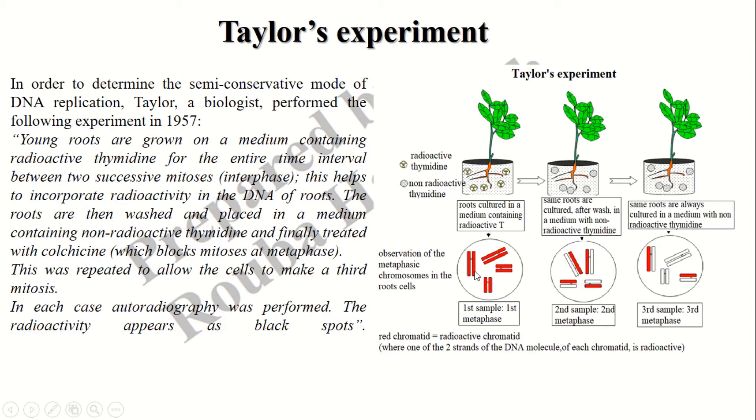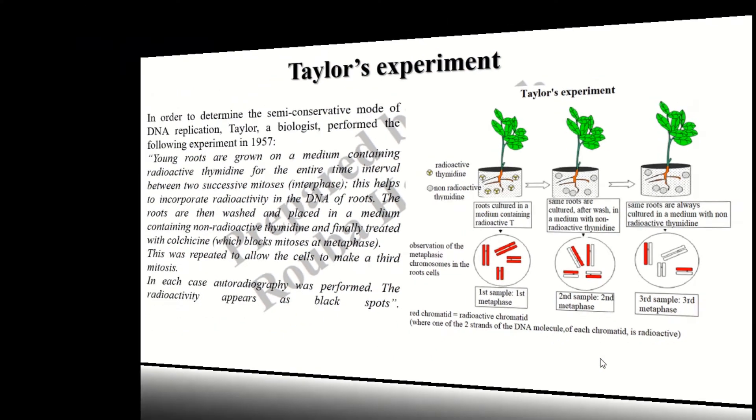The chromosomes obtained after the first replication on a medium containing radioactive thymidine contained radioactive chromatids. Both chromatids of each chromosome were radioactive. However, in the second experiment, in the second non-radioactive medium, the chromosomes contained one radioactive chromatid and one non-radioactive chromatid. So half of the chromosome was radioactive, which demonstrates the semi-conservative mode of DNA replication.